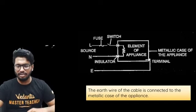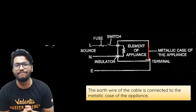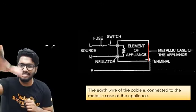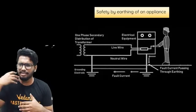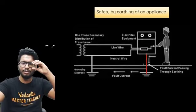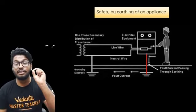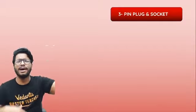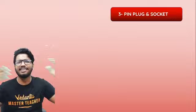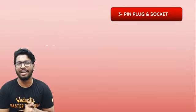The earthing of an appliance is done with the outer shell — the outer metallic case. The earthing terminal is connected to the metallic case, not to the live wire or the element, so that when a person is in contact with it, no electric charge passes through their body. For smaller appliances like mobile chargers with two-pin sockets, earthing is less critical since they consume very little power, but for bigger appliances like microwaves and refrigerators it is very important.